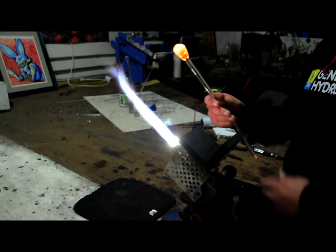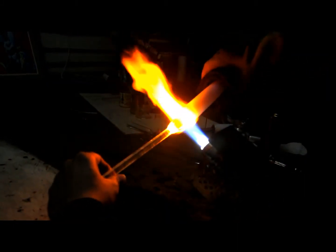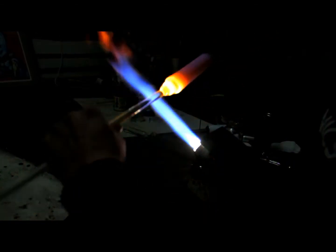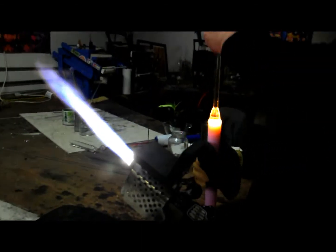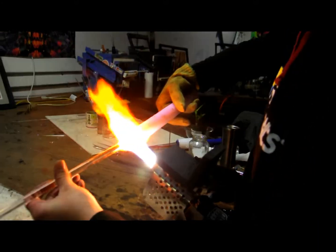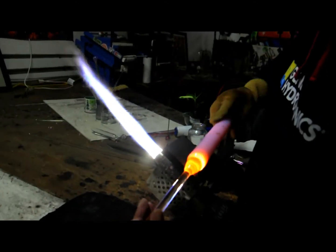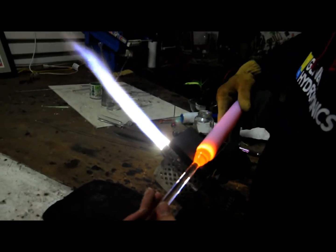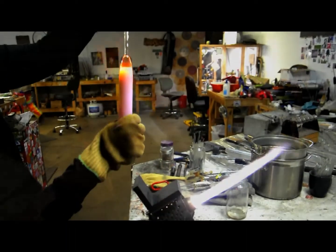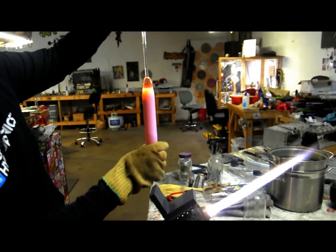Remember, this is very important: make a solid seal on your handles — melt them in completely and straighten them perfectly. This will help both to pull an even rod and to prevent your handle from cooling and cracking off. After you attach the first handle, put it back in the kiln to reheat, then attach your second handle.